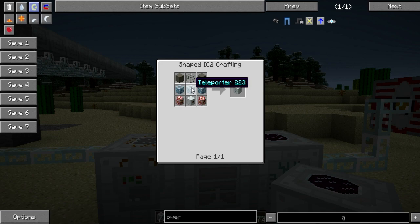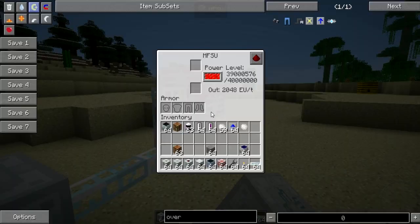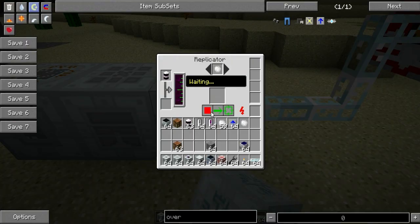The Replicator just finished working and it took around 60,000 UU Matter per one iridium ore, and as I said previously, around one million EU per one iridium ore. So this is quite a lot, I must say. Now I can show you that you can change the patterns on top.